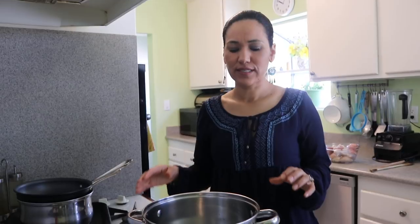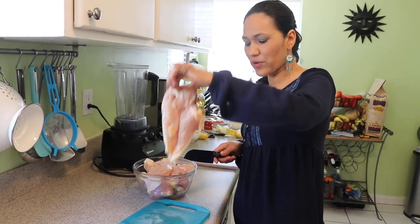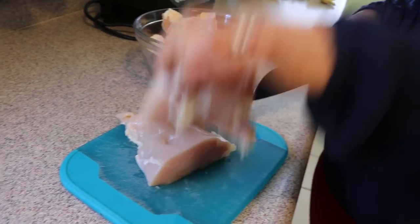I already have six cups of water here so I'm going to warm it up on high heat, and let's move on to prepare the chicken. I have my breast here, two pieces, so I'm just going to cut each one in three pieces and that's it.